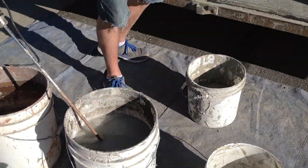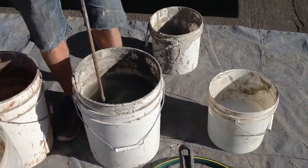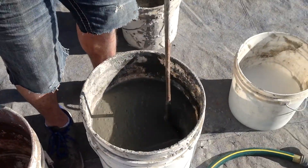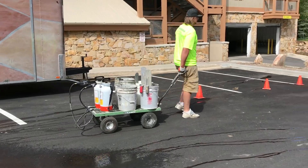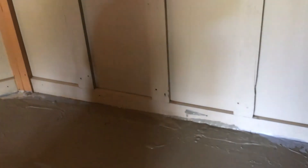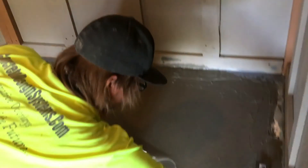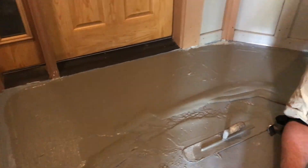The next phase is to do a skim coat with a fine granule sand so that we can get uniformity and consistency over the entire decking system, so that we can get a respectable finish with the urethane and ensure that the flaws and variations are all covered.